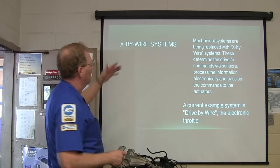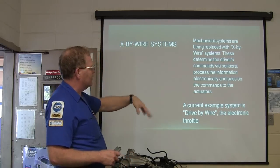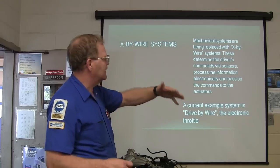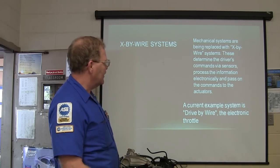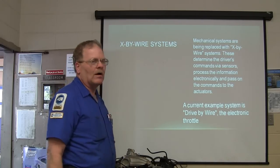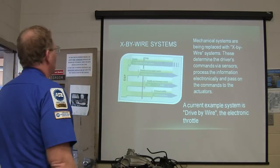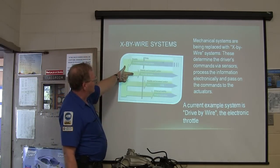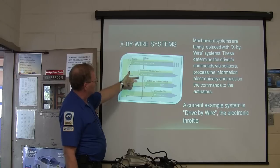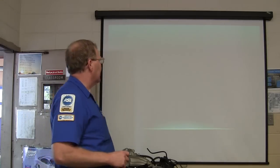Drive-by-wire. Mechanical systems are being replaced with X-by-wire. It determines the driver's command via sensor, processes the information, and passes commands on to actuators. Your electronic throttle is a drive-by-wire thing. So basically you've got stability, increased comfort, and enhanced stability — you can get into your steering system and all.